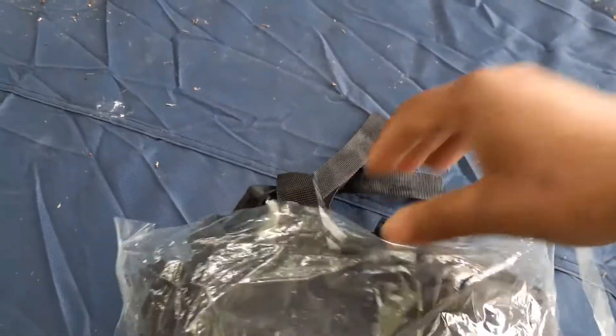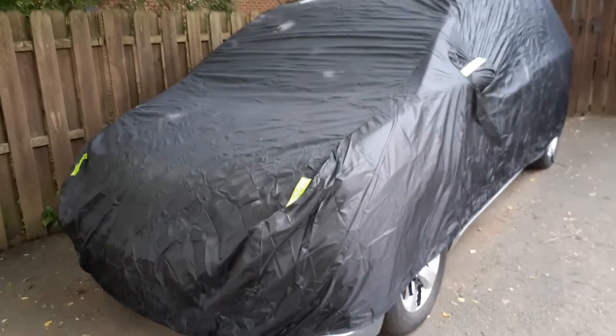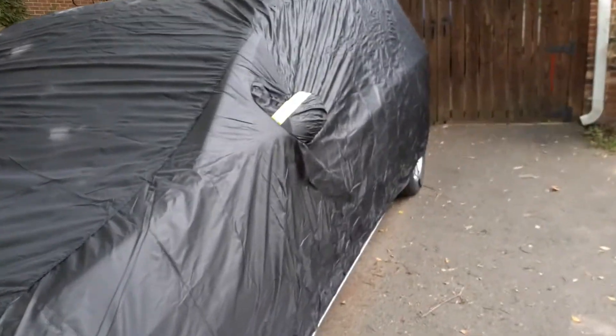We'll have to see how long this can last. The boat cover actually lasted me quite a bit — usually boat covers last at least three to four years. This new cover did cover the whole car, the whole minivan.